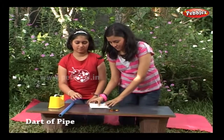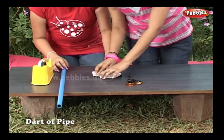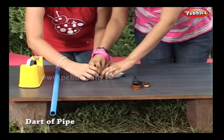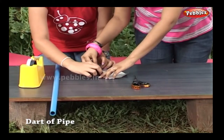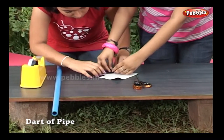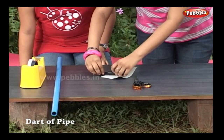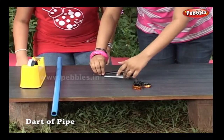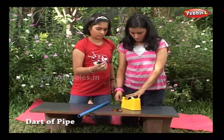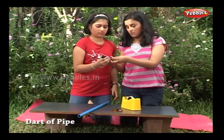I am rolling this square piece of paper into a conical shape. Don't make folds — just roll it. My dart is ready with the sharp end. Now fix it with tape so that it won't open on the way.